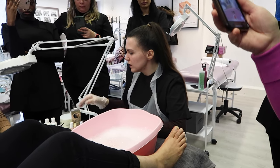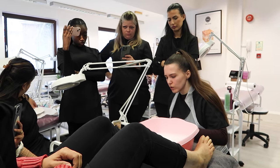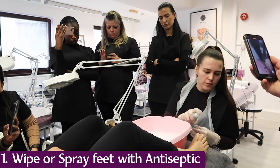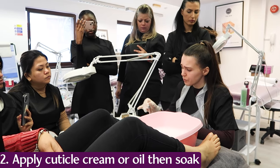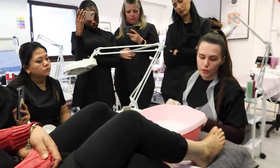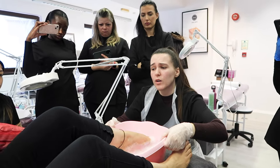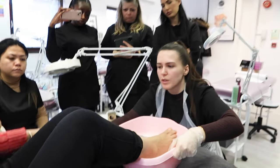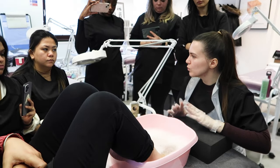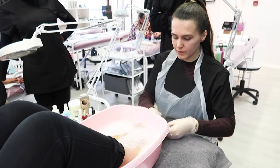First, prepare your tools and have a look at the nails. You'll need cotton to remove any existing polish. Hand sanitize first. For feet, you can add some water on the cuticle because it's thick and difficult to work with. Straightaway place the feet in the water and check the temperature — if it's too hot, adjust. Wait about five minutes.